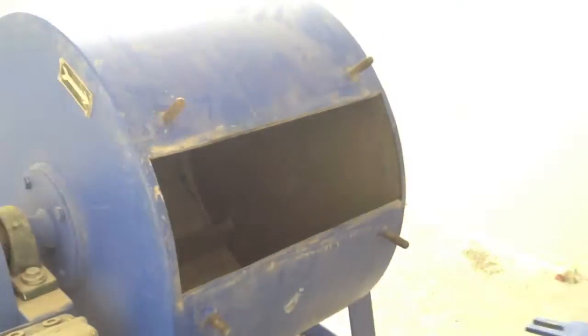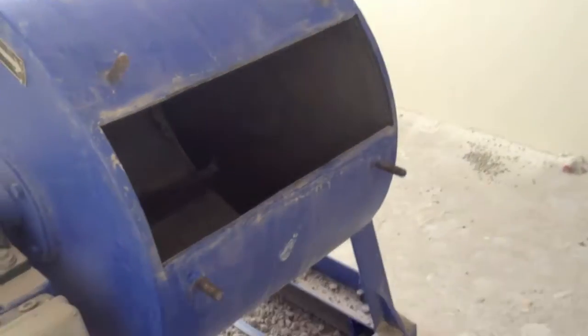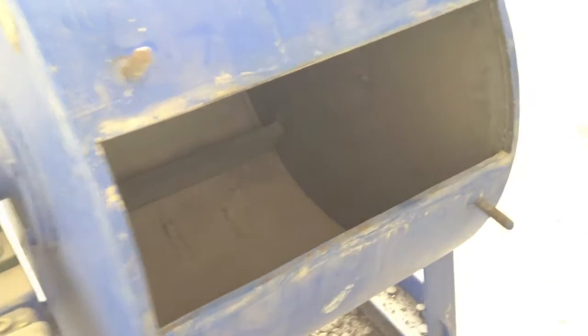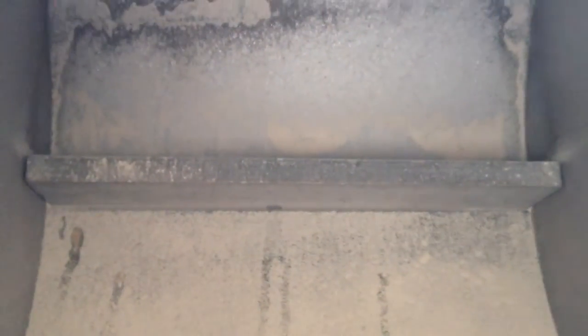An opening is provided in the cylinder for the introduction of the test sample. A removable steel shelf projecting radially 8.8 cm into the cylinder and extending the full length of it is mounted rigidly on the interior surface of the cylinder.